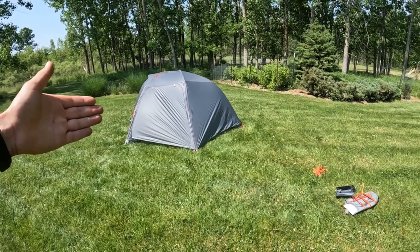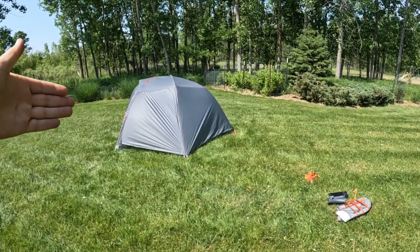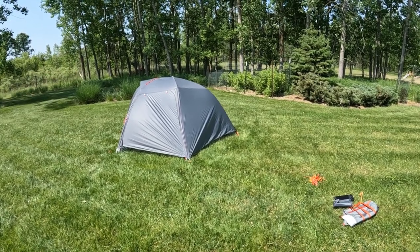I figured I'd just walk around the tent and kind of talk about the positives and negatives. There are a lot of positives to this tent, but there are some things I don't like as well.